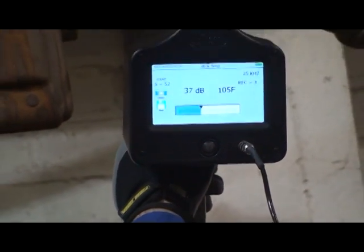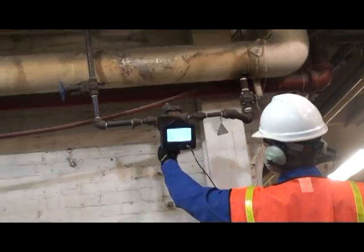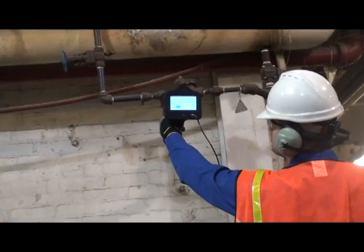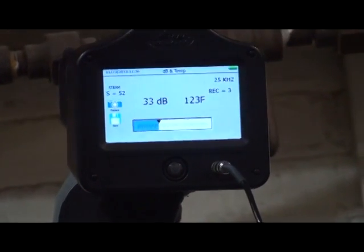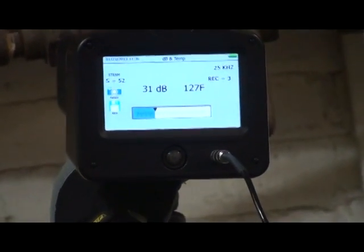This intermittent trap has a continuous rushing sound. Now let's test downstream. Note the sound remains continuous and the temperature has risen. This is a faulty steam trap.